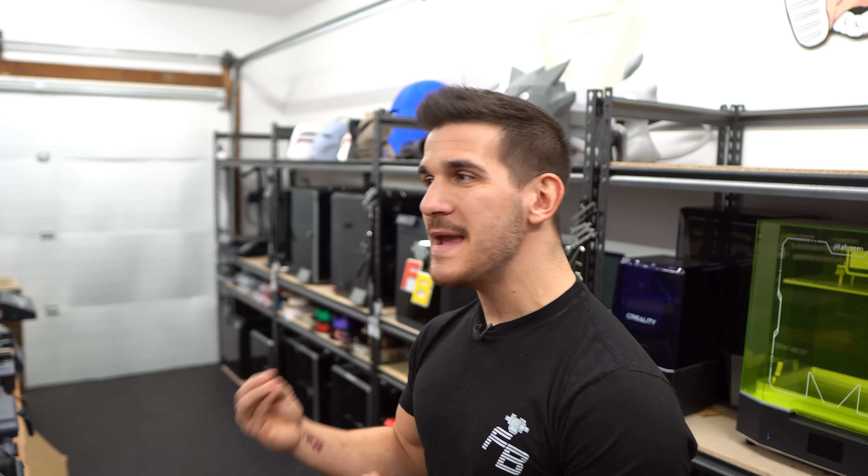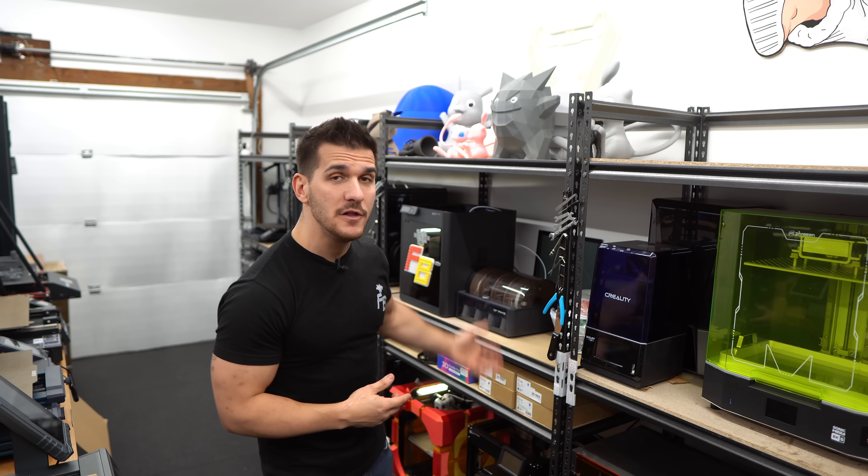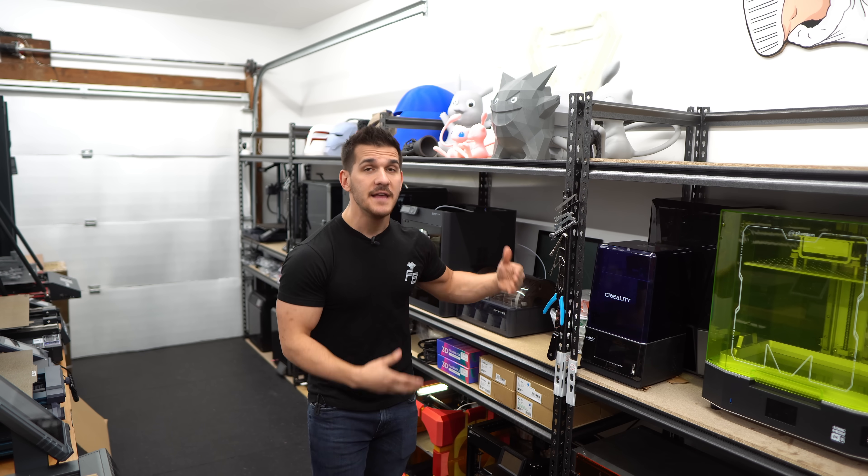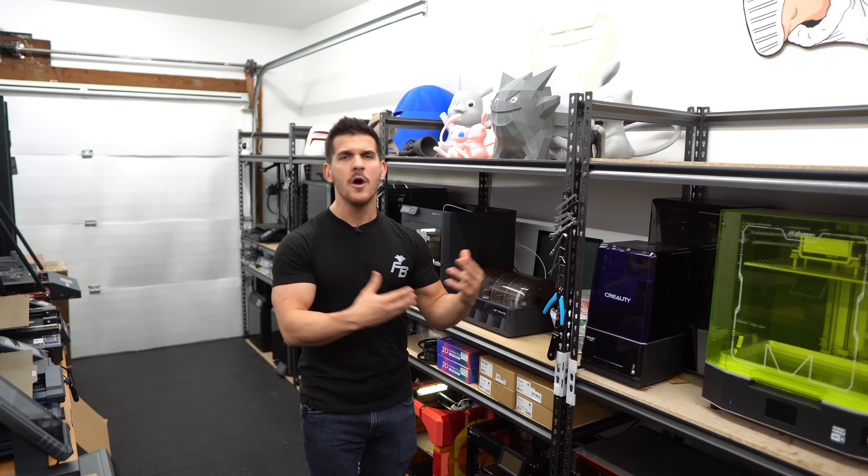The last thing before we wrap up is less about printer maintenance and more about the environment the printer exists in. If you only have one printer in a spare room you don't need to worry too much, but if you have multiple 3D printers, consider your workflow. Consider where the printers are living — do you have good access to filament spools? Do you have the tools you constantly use to swap filament or tighten parts readily accessible? Organization goes a long way when dealing with multiple 3D printers.